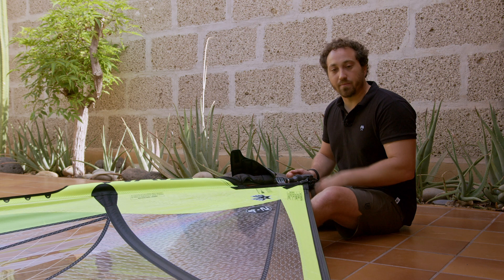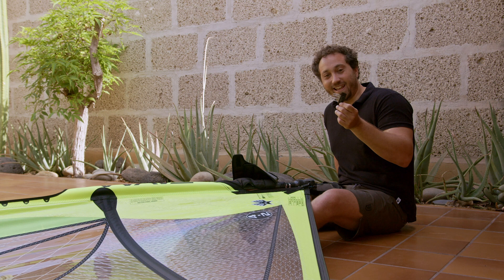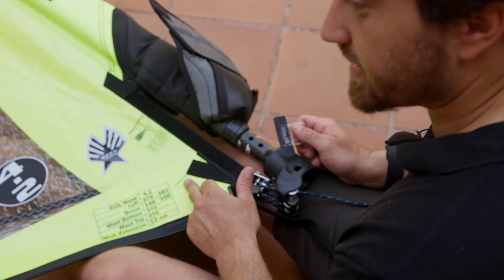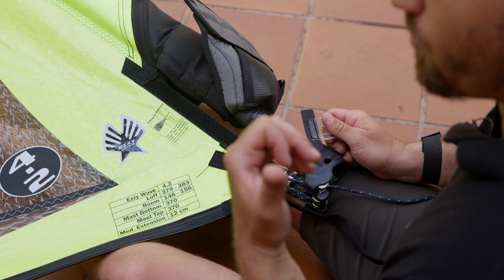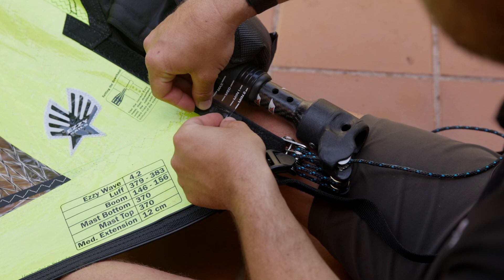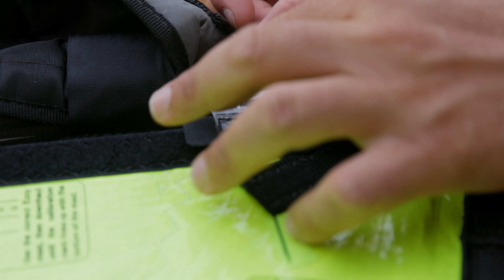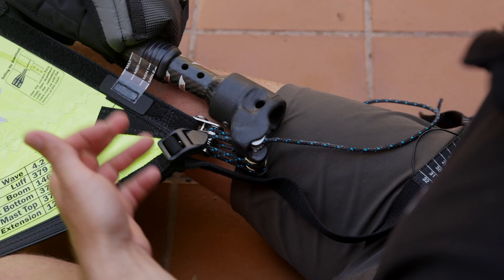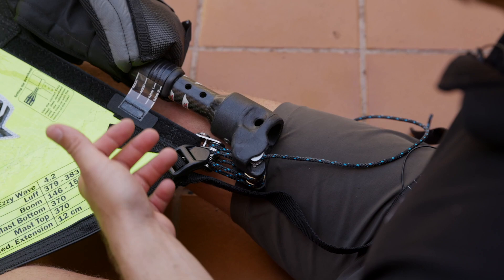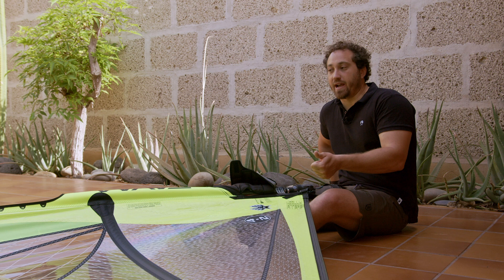Setting the downhaul on the EZ wave is really that simple — as long as you have the recommended EZ mast, just follow the factory gauge. If you lose your rigging gauge, don't despair — there is a mark on the sail for where the gauge was set in the factory, and that mark lines up with the medium line of the gauge. To reset it, simply line up the medium line with the mark on the sail.